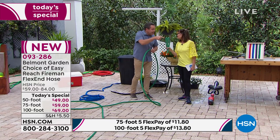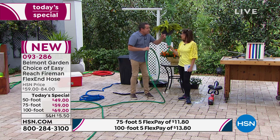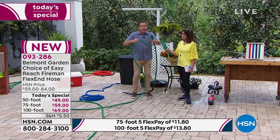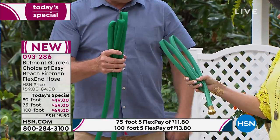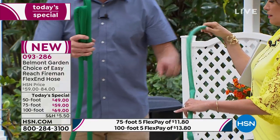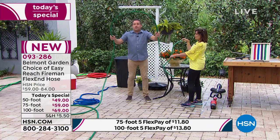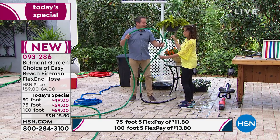Once kinks happen in your hose, they never go away because it actually damages the hose. Now we're going to take the Belmont Fireman hose — I put a kink in it just like that. Now open that one up and watch: see how those kinks stay in the regular hose? They never go away. But with this one, as soon as I do this — it's automatic unkinking. It just pops open. The kinks are gone. You never have to worry about them again.